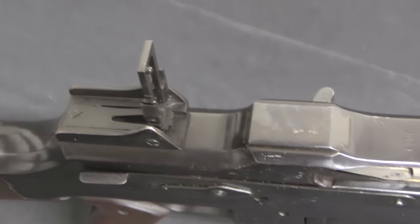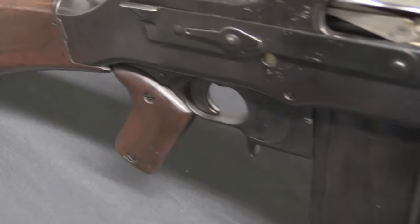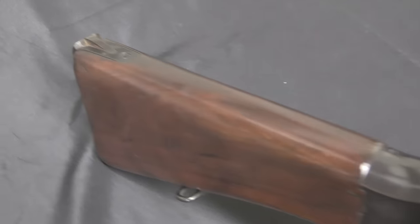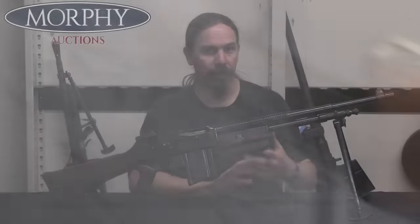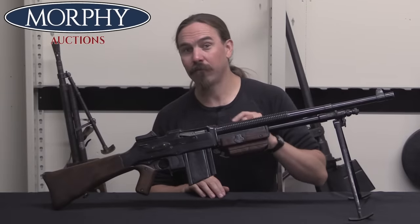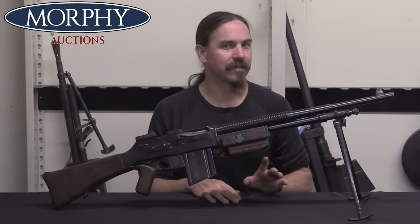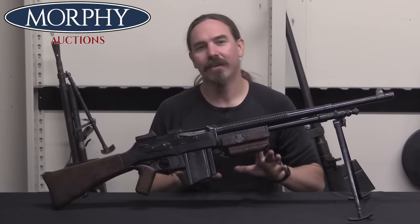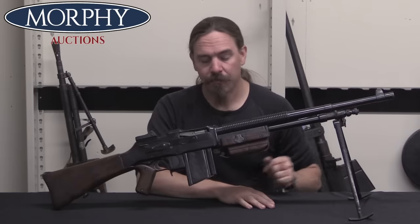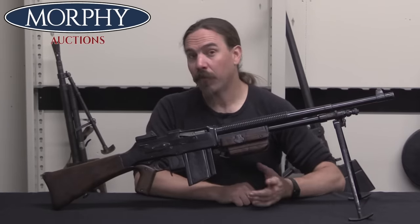Poland comes into the picture — Poland decides to adopt the BAR, and their initial production is actually done by FN. FN gets its hands on plans for the BAR from Colt and redesigns those plans from inch to metric measurements, which doesn't seem like a big deal, but it really is a significant process. It's not so much converting a basic measurement; it's converting all the tolerances and designing fixturing that's all in metric measurements. Anyway, they do all that and get Polish production up and running.